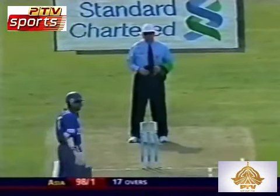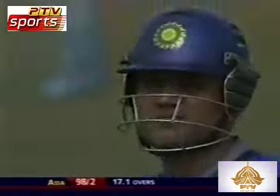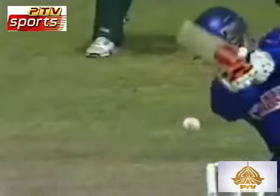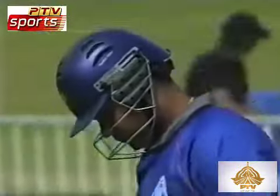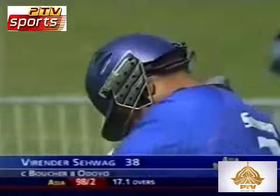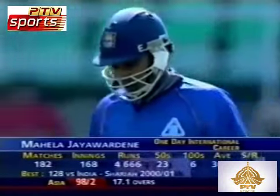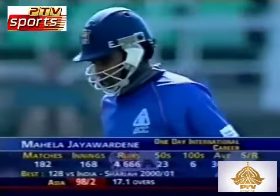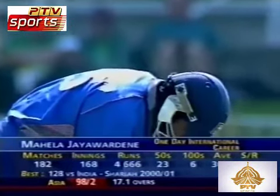Good stuff from Thomas Odoio — they desperately made it a second. And this time he decided to go, but the result was only a nick into the hands of the wicketkeeper. Second wicket is gone. Asian 11, 98 for two. Sangakara goes for 38. Mahela Jayawardene has to carry out the good work done by Sangakara and Ravindra Jadeja.